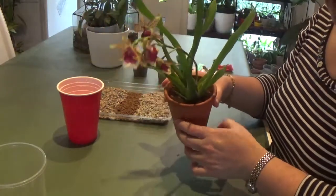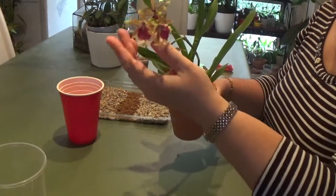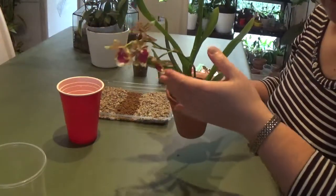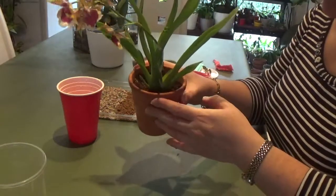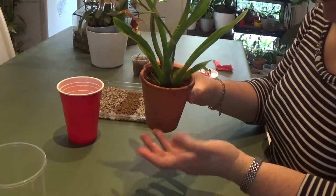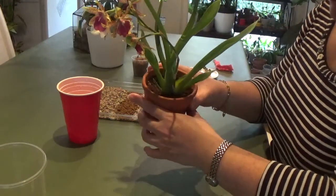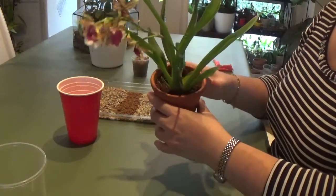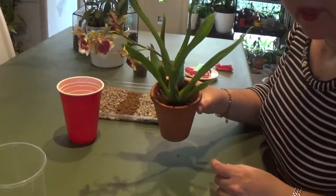First I have to clean up the roots of this orchid. I haven't touched it since I received it, which was about two weeks ago, and the flowers have started going. I thought this is the best time to repot it before it gets too cold. I'm going to unpot it and clean up the roots — I don't know what I'm going to find, so let's find out.